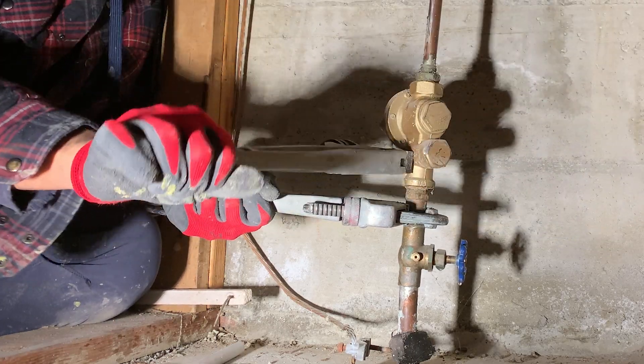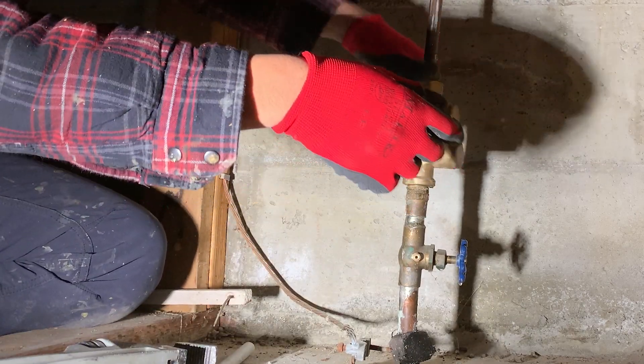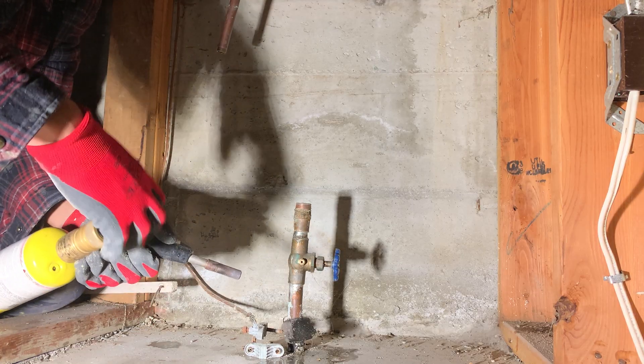Always use two wrenches when you are in a situation like this. If you only use one wrench, you are going to twist that pipe coming out of the floor and damage it.